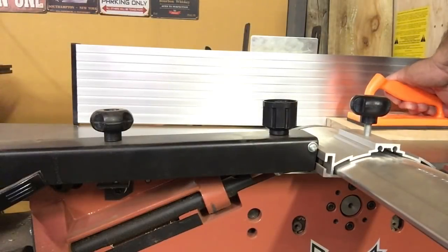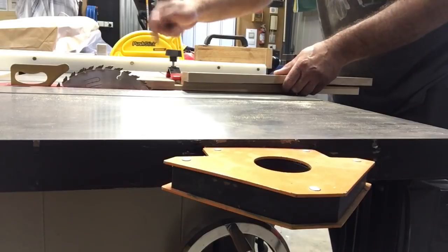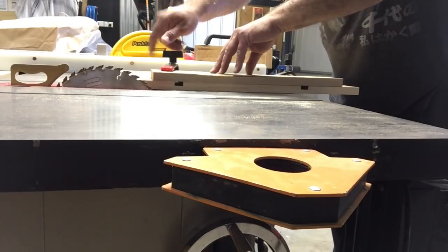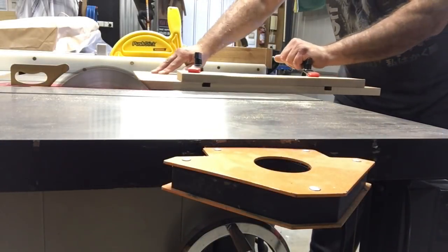I then took it over to the jointer and skimmed the face to see what may reveal — it's always nice to do that. The next process was to put this on my straight edge squaring-up jig and I ran it through, then flipped it over and made both sides parallel to each other.